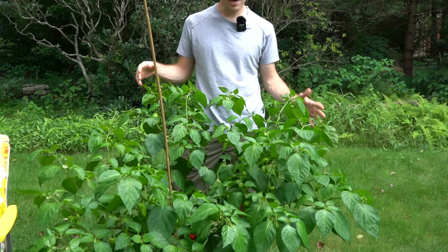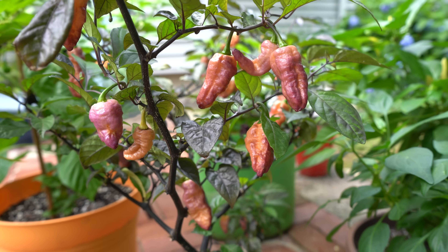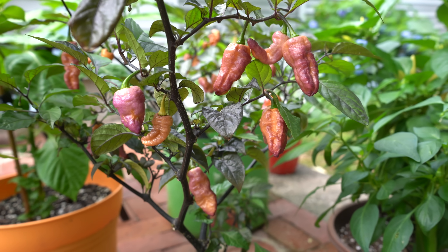Some of the tips will improve the rate of foliage growth, and we'll share some other tips that will help you get ripe peppers faster or get more ripe peppers throughout the season.